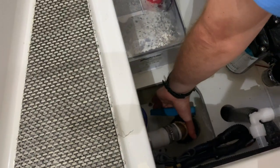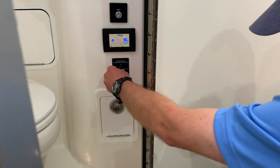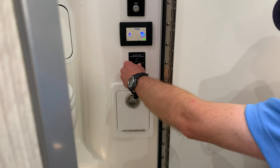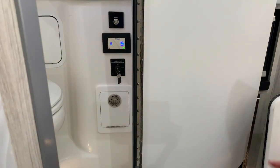Open that valve all the way, and then inside the head, when you're offshore, you turn this to discharge and you'll hear the pump start to cycle. There's actually a check valve in here that's going to be hard to see on camera, but you can actually see fluid processing through the valve. Once the fluid stops flowing, you turn it off and then close your valve again.